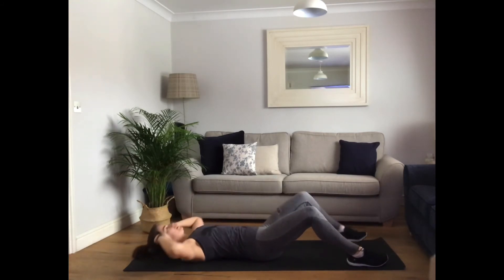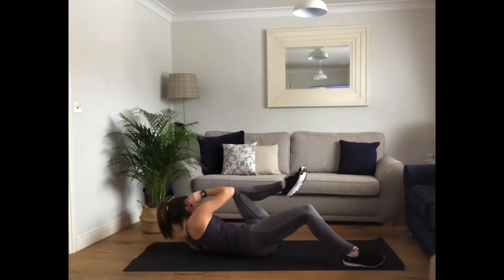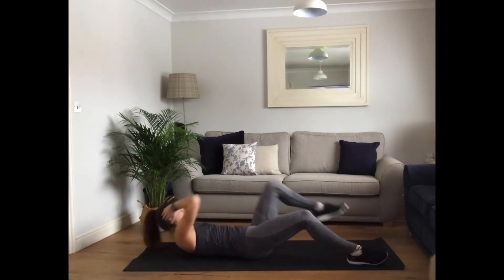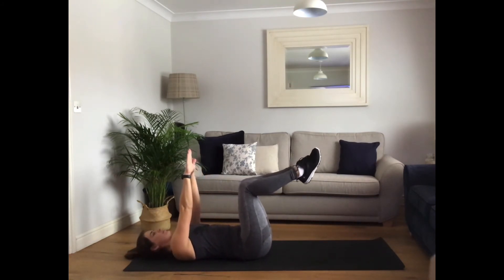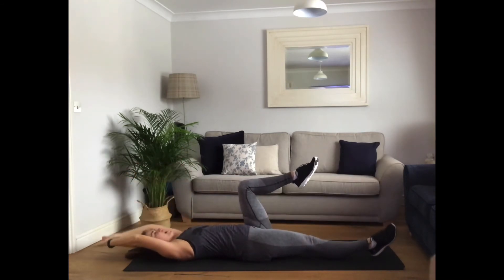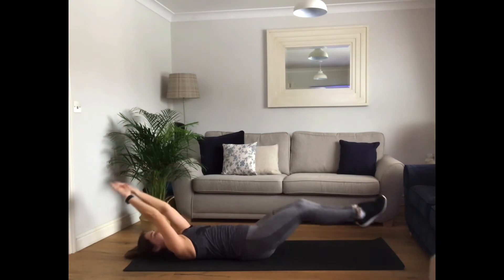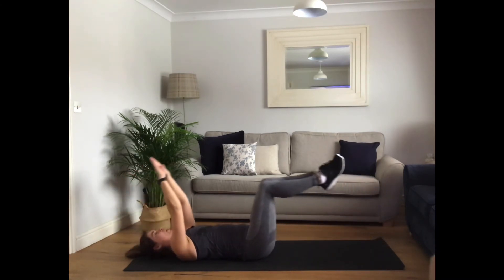Perfect. Well done. Ten more seconds. Last three, two, one. Hold your hip. If you can, release. Return. Release. Return. If two legs are too much, let's go down one at a time. Listen to your body. Good job, well done. Ten more seconds. Five, four, three, two, one.